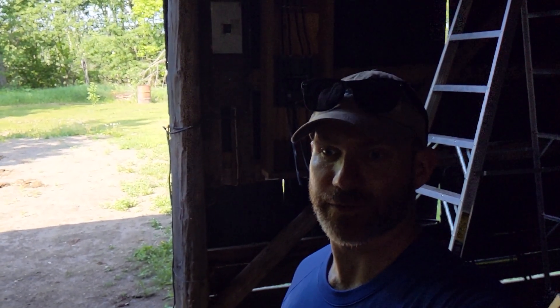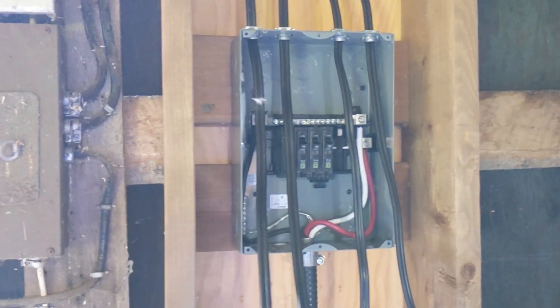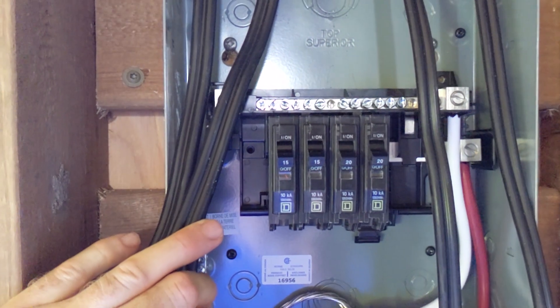Welcome back folks, this is part four of this series. We've got everything done and we'll be wiring the sub panel today. Make sure you like this video and subscribe down below. We've got the wires run, all the outlets wired up, all the wires are run to the panel. I've already snapped in the breakers — got two 15s and two 20s.